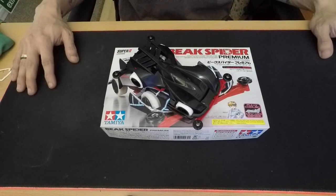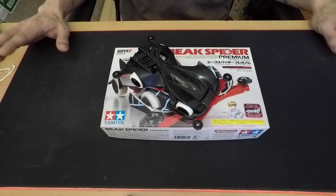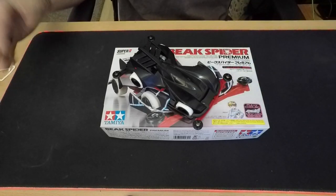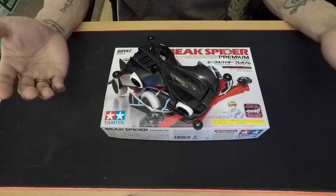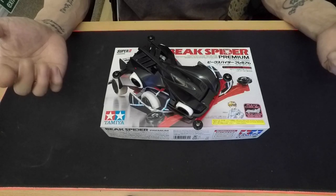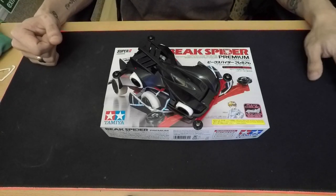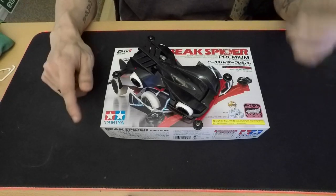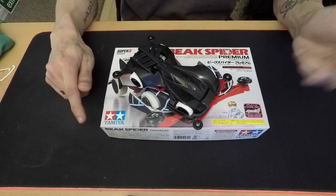So that's the Big Spider Premium Super 2 chassis. I hope you enjoyed the video. If you did, hit the thumbs up, leave a comment, and subscribe if you want to see more content. Thank you for watching — stay safe, stay at home, protect the NHS, and help save lives.